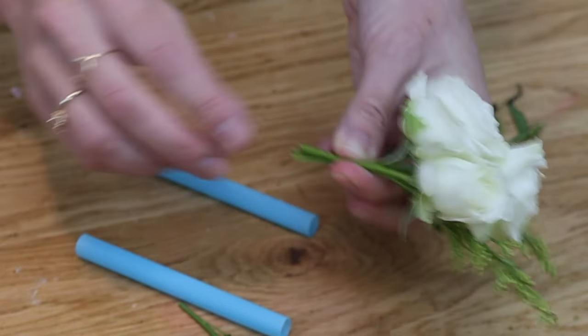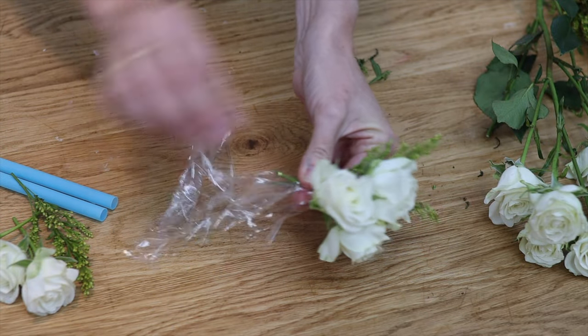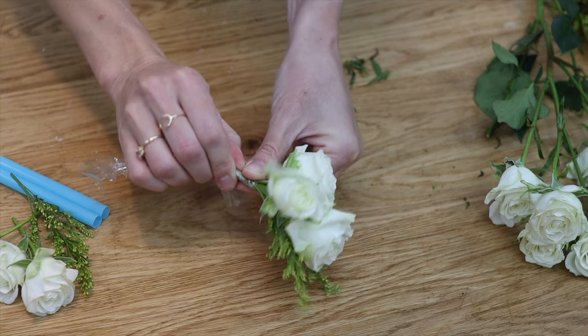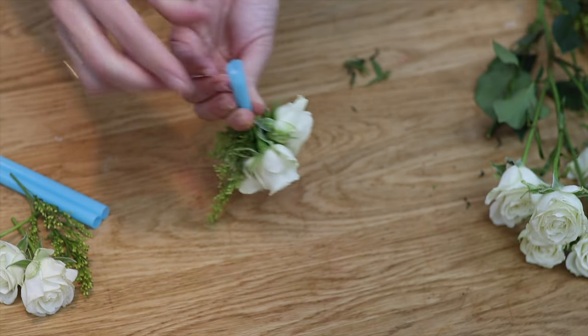Pull off any leaves from the stems and then pinch together little bouquets of flowers, combining different flowers or adding greenery to make arrangements that you'll use to decorate your cake. The stems will need to fit into a straw, which is why you pull off all the leaves — to make the stems as narrow as possible so you can fit in as many as possible.